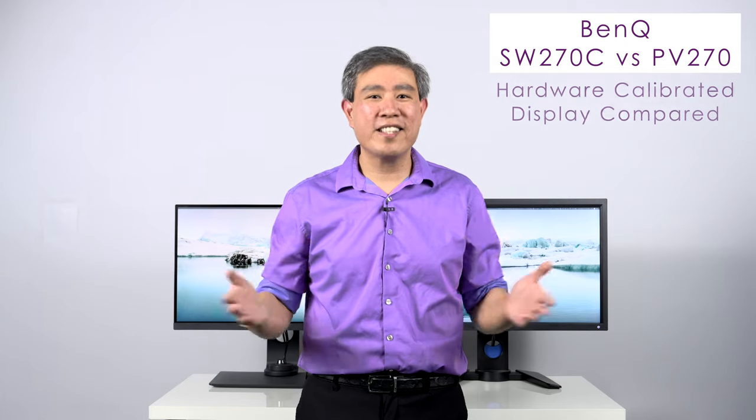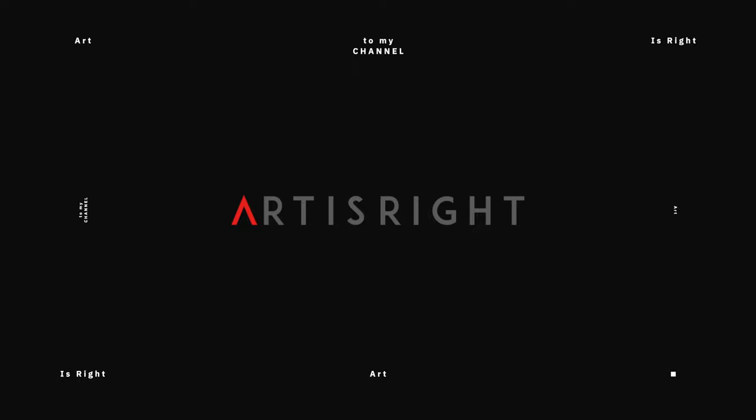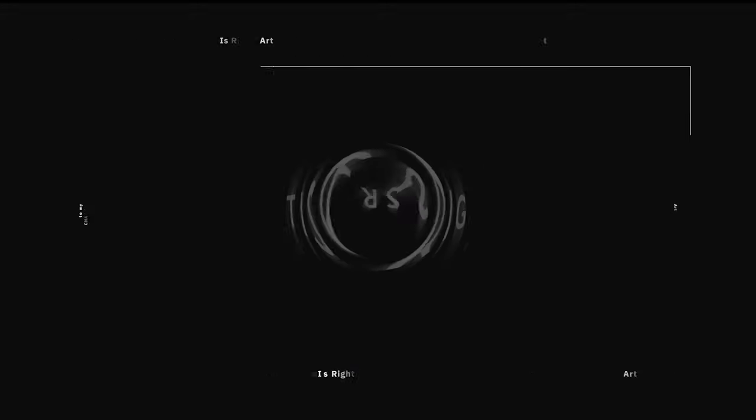I'm Mark Suwansang, BenQ Ambassador. Let's get started. Before we start, subscribe if you're new and hit the bell icon so you'll be notified every time I upload cool new videos like this.